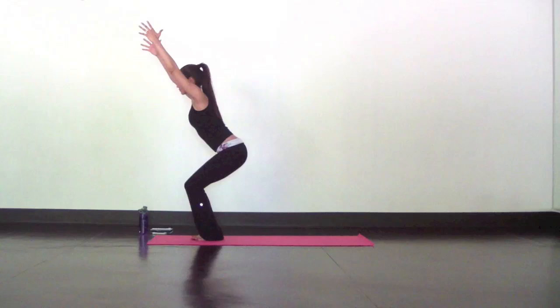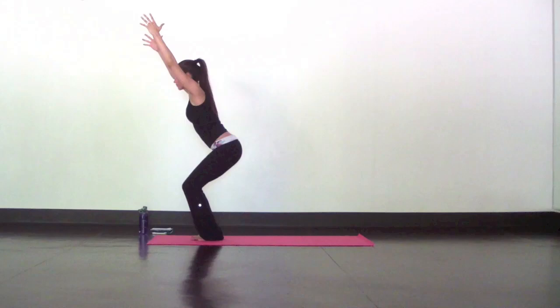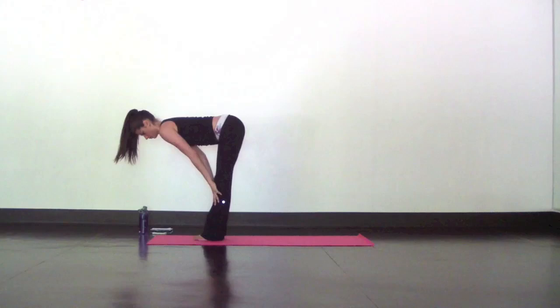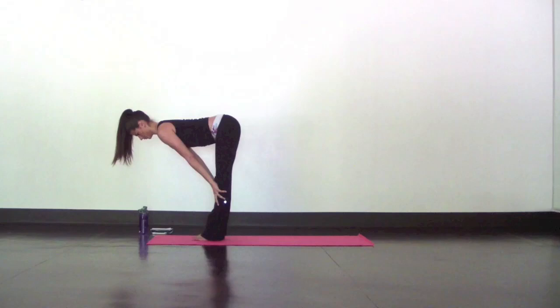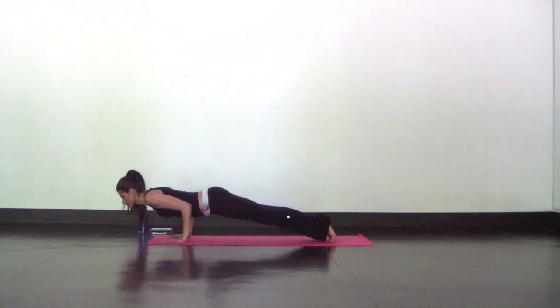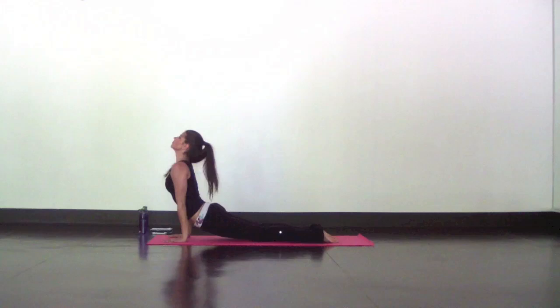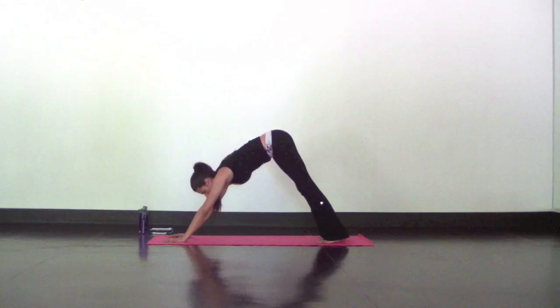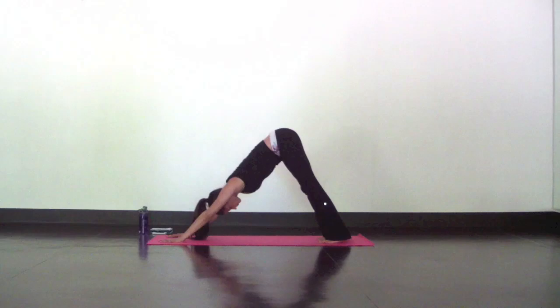Inhale. Exhale, fold with soft knees. Next is halfway lift — slide your hands up your shins until your back is flat. Press your heart forward and balance out the weight in your feet. Inhale. Exhale, fold. Plant your hands and step back to a high plank for our Chaturanga variation. From high plank, shift forward three extra inches and lower down into low plank, stopping before halfway. Inhale, upward facing dog — hands and feet are the only things on the mat. Then curl your toes under and dive bomb your chest down for low plank again. Inhale, high plank. Exhale, down dog. You can use my Tabata yoga video to learn how to do that properly and gain strength.